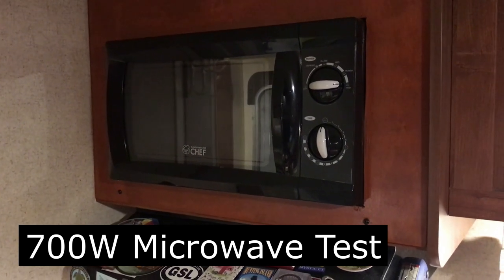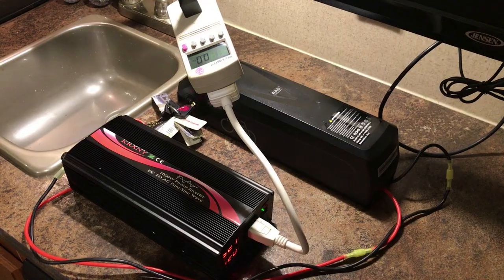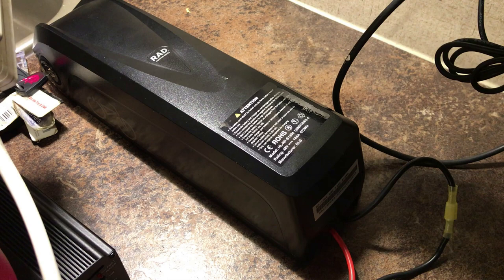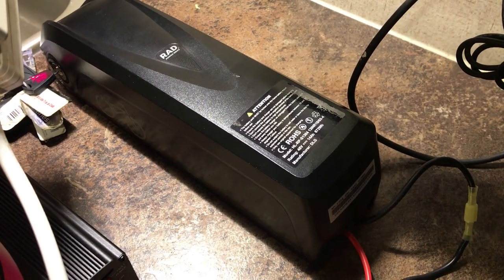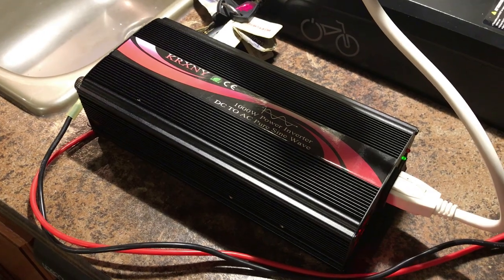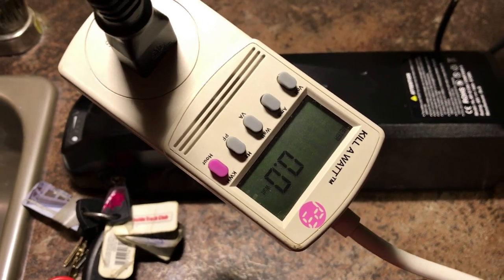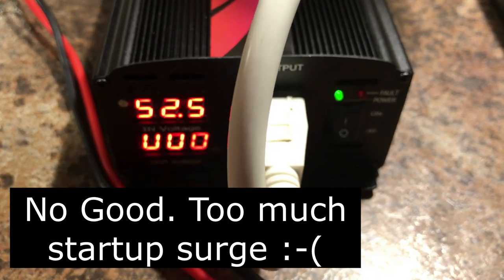My trailer has a small microwave and I was curious if the Rad Power battery and 1000 watt inverter could run it. The battery literature says it has a 30 amp BMS, so 30 times 40 volts gives about 1200 watts — we'd want to stay under that. The inverter is 1000 watts and can surge to 2000 watts. For a test I put water in my camp mug to heat for two minutes, but the microwave was too much draw for the inverter.